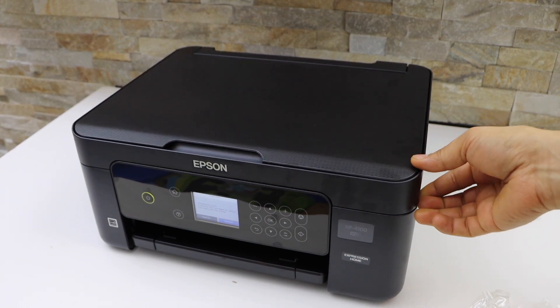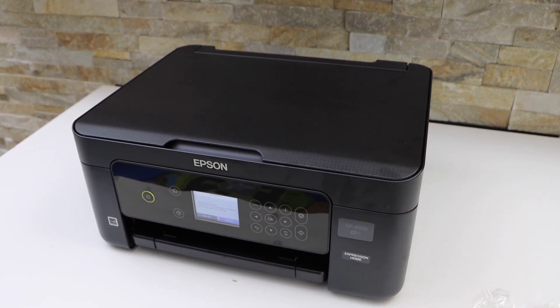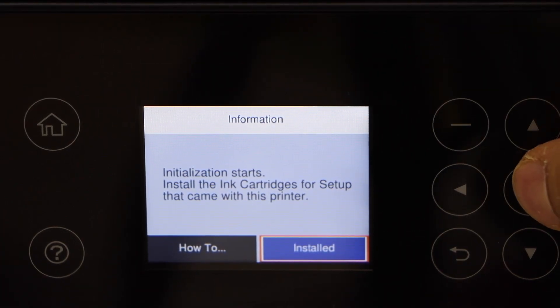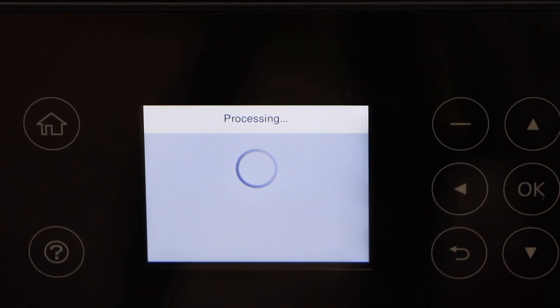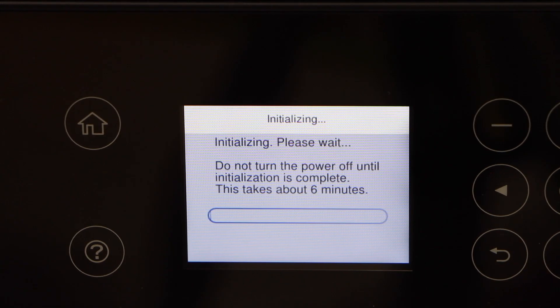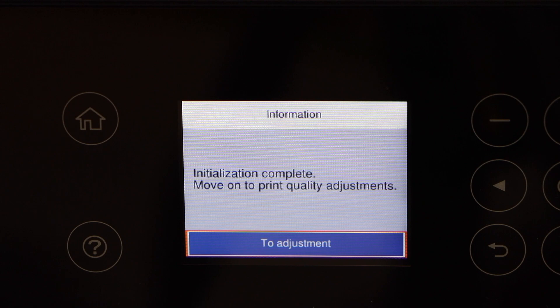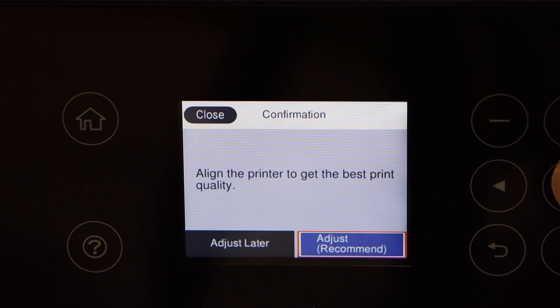To close the chamber, lift the door up and let it go — it will stay. Lift again a little bit and let it go completely. Then go to the printer screen, click the installed button, and press OK. It will take around six minutes. Next is the print quality adjustment — press OK to continue.